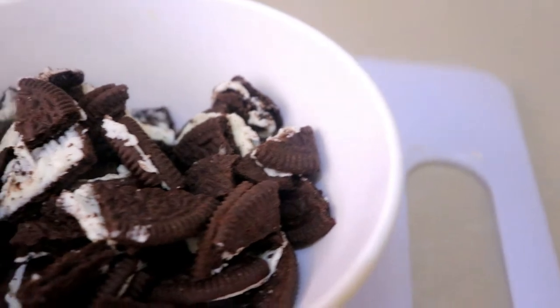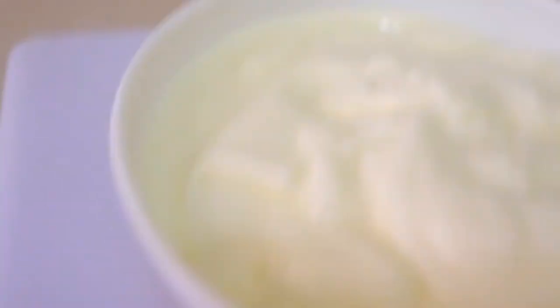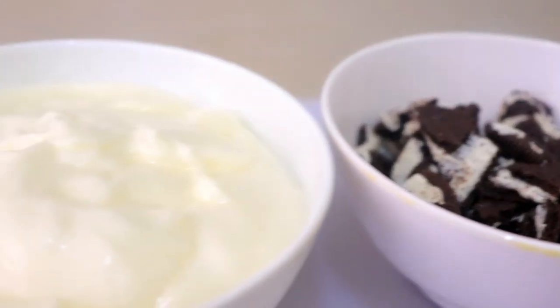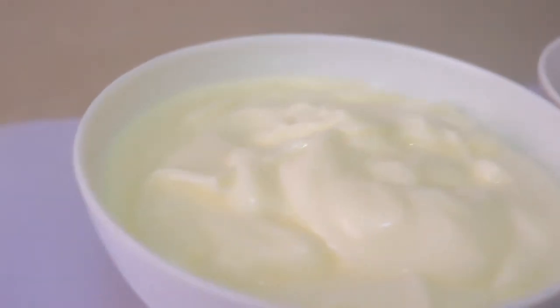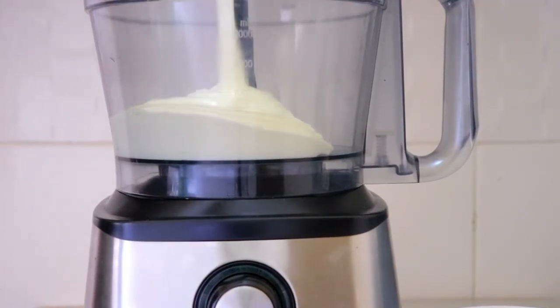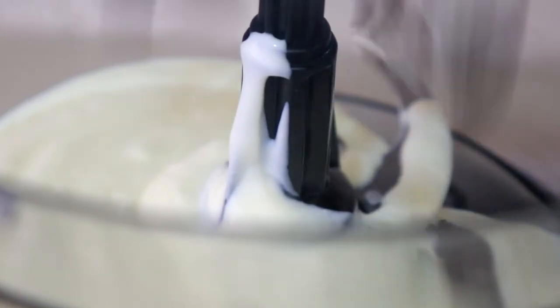Moving on, I'm gonna be making an Oreo frozen yogurt. This is my favorite — so delicious. All I need is Oreos and some yogurt, and I'm also going to add a little bit of honey. So what I do is chop up the Oreos, put them in a food processor, put about a quarter cup of yogurt and then about a half tablespoon of honey.